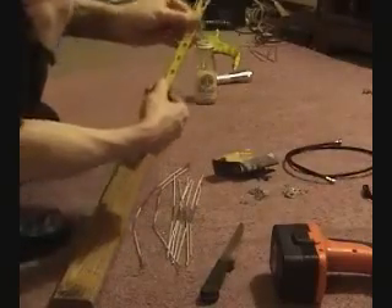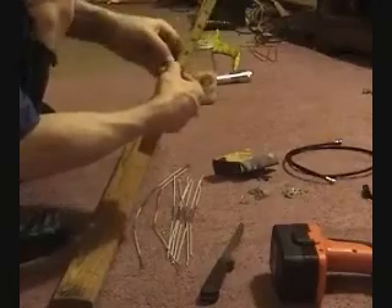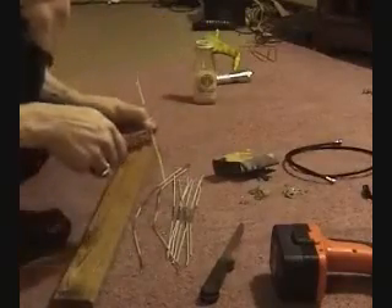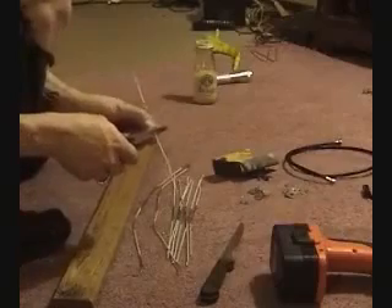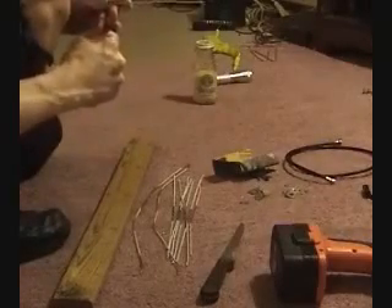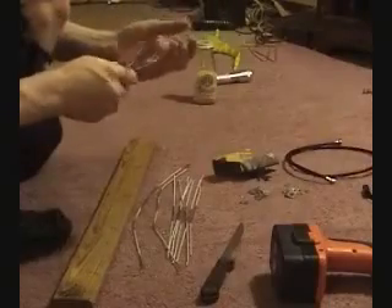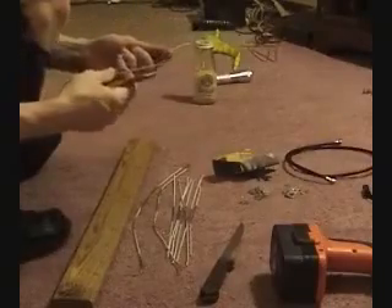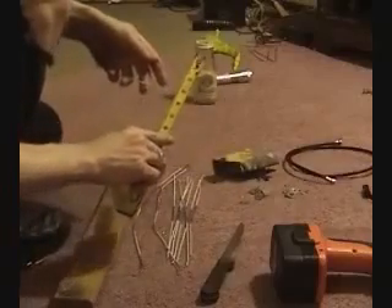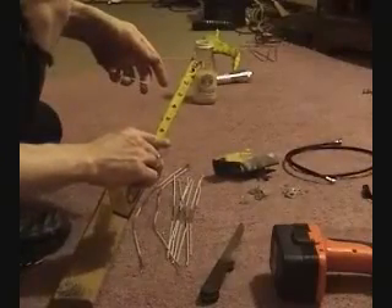Now take the eight pieces that are 14 inches, measure halfway down which is 7 inches. Take the pliers and bend each one into a V shape. You want the ends of the V to be about 2 to 3 inches apart. Do this with all eight pieces.